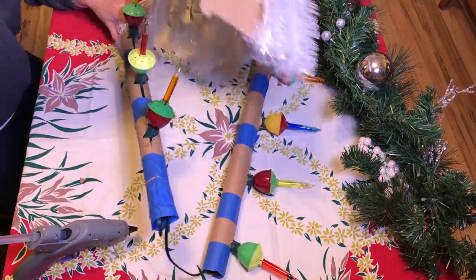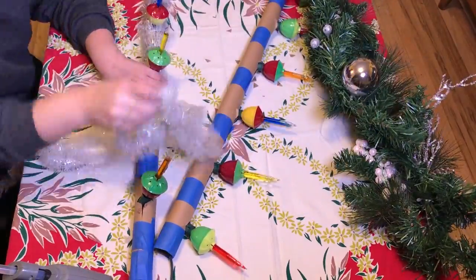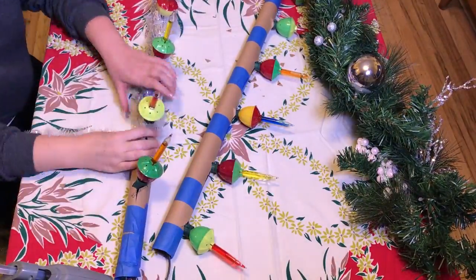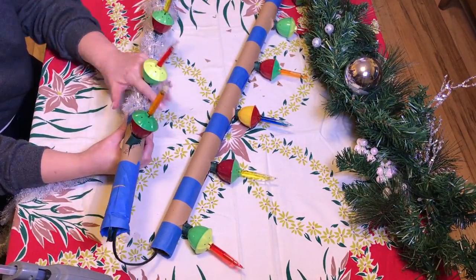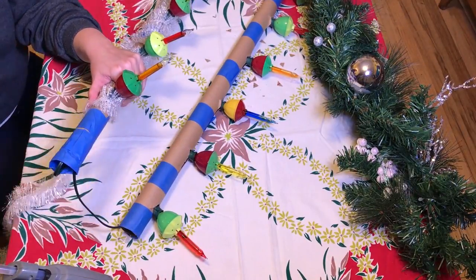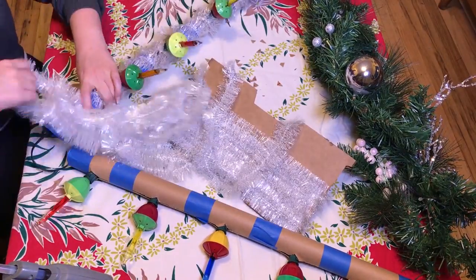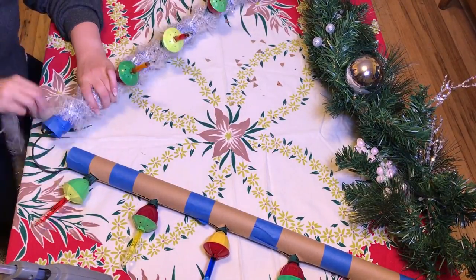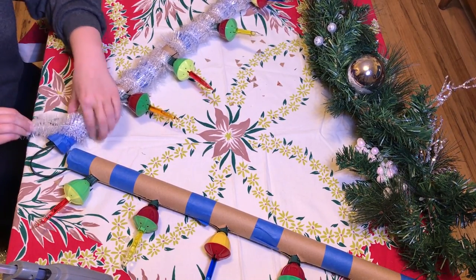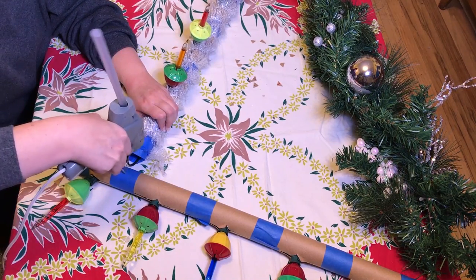I'm just wrapping that around until the tube is totally covered. If you have enough to do two layers, that looks the best. I took the leftover and wrapped it again so that I had a couple layers on the tube. Then just cut that off, glue the end, and wrap the other tube the exact same way.